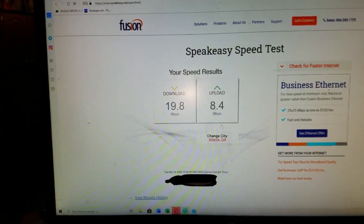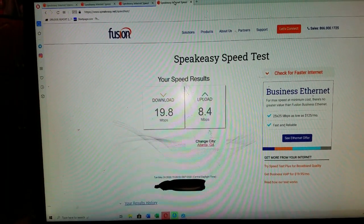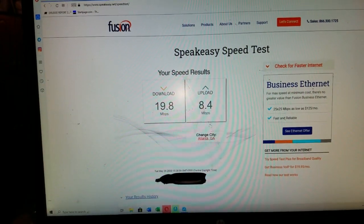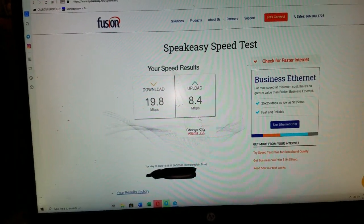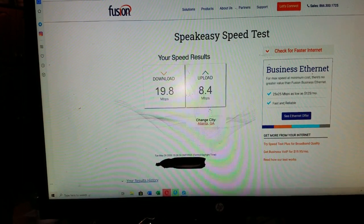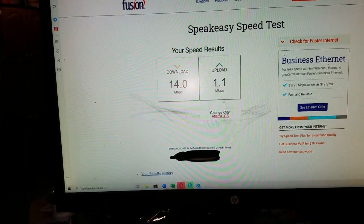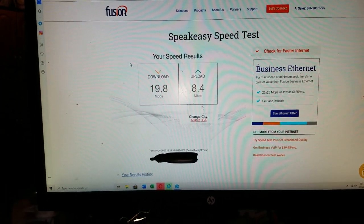I tried it again and got 19.8 down and 8.4 megabytes upload, so I'd call this a success. In town near a tower I'd get upwards of 50 megabytes per second down, so this isn't the best the modem can do — but out here in the country, 19.8/8.4 and 20.2/8.0 is way better than 6.1 and 0.1, and still better than 14 and 1.1. Hope you guys like the information — Ozark Geek out.